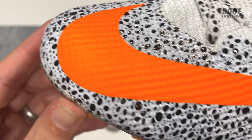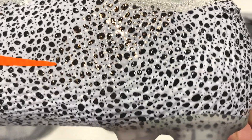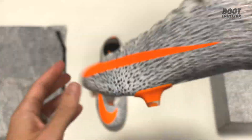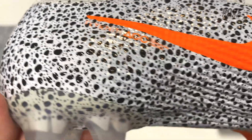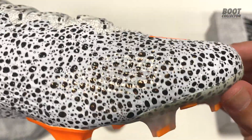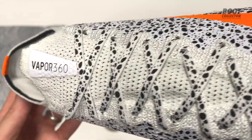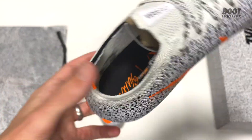One thing I've seen a few queries on with this edition is whether they feature the chevron pattern that was on the original. I can confirm that they do, well kind of — it's much more subtle than the original, nowhere near as obvious. I've taken some pics under the flash and in normal light it's just about visible, but you do kind of have to go looking for it. It's not very clear in the video unfortunately, but take my word for it that they are there.